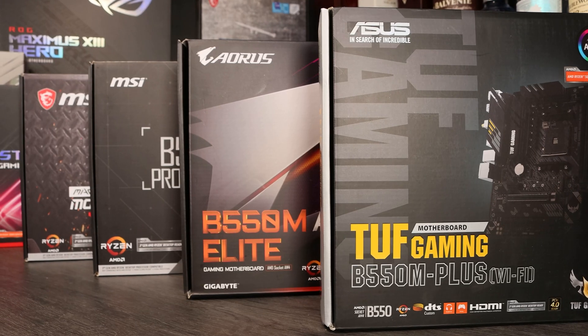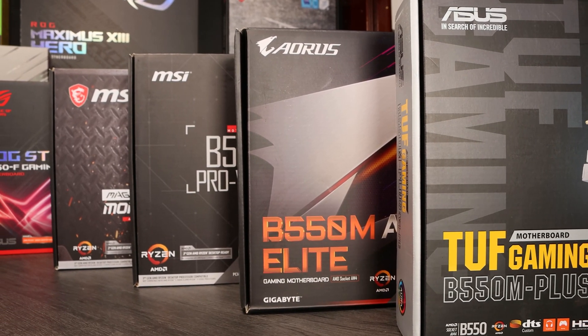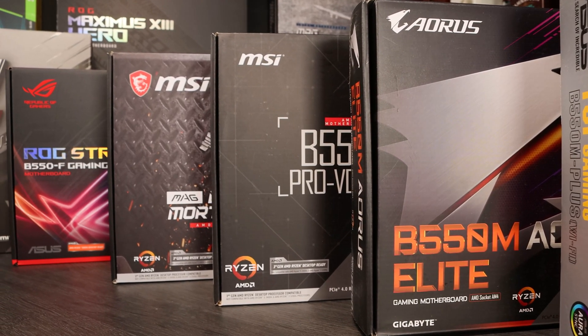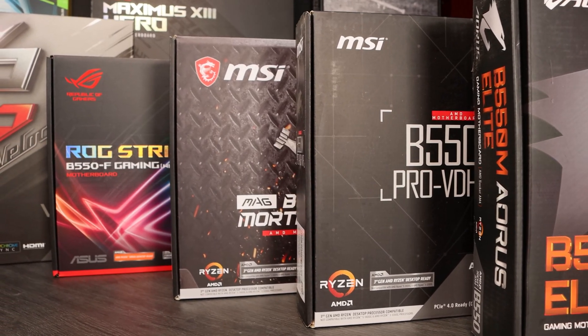To make our recommendations for these videos we've taken a look at some boards ourselves. We've tested them for performance and features and ease of use as well, both building and using in day to day. We've also read around for user reviews, other reviews, things like VRM testing and feature reviews and of course just the general specification information available online. Taking all of this together we've come up with a series of tips for you to look out for when you're choosing a B550 motherboard for your own build.